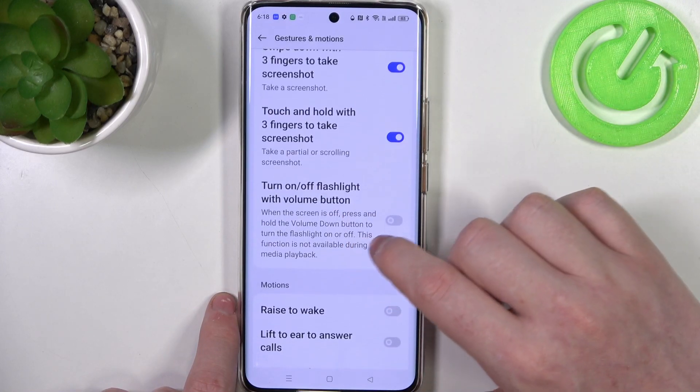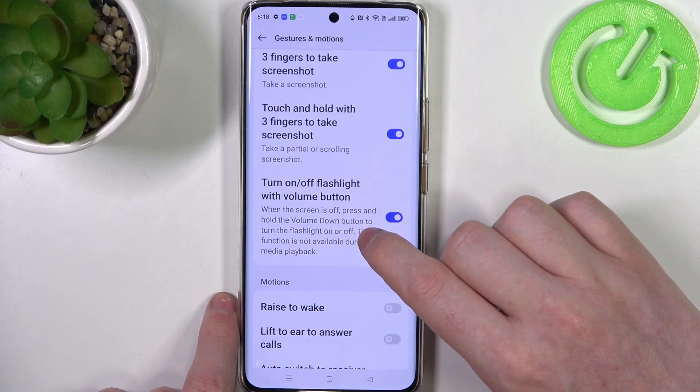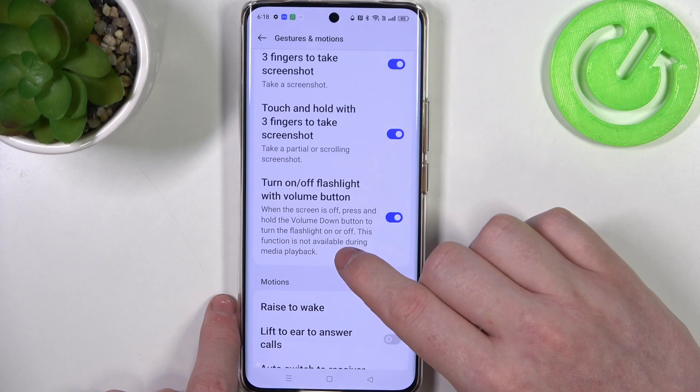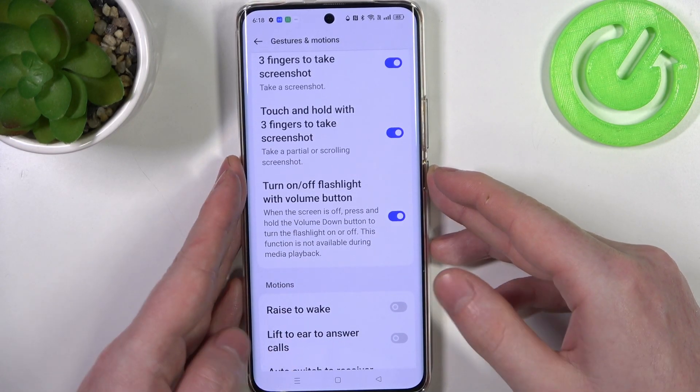Next is turning the flashlight on and off with the volume button. When the screen is off, press and hold the volume down button to turn the flashlight on or off. This function is not available during media playback, so that means when you're playing some music, it won't work.